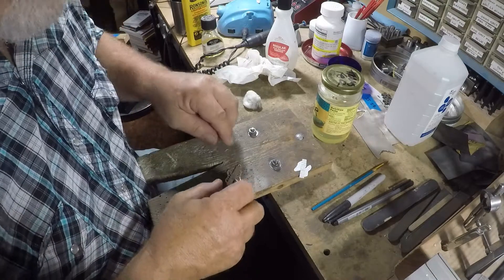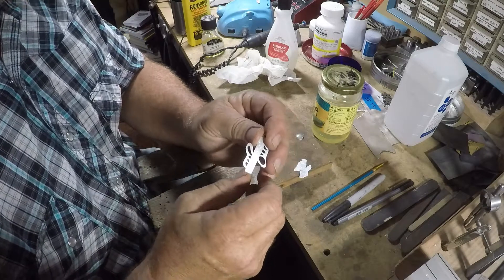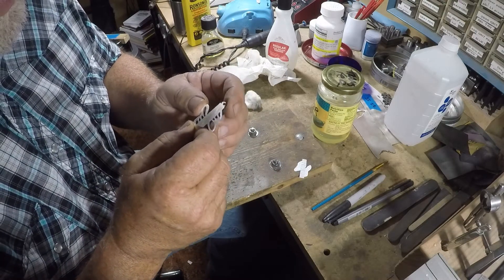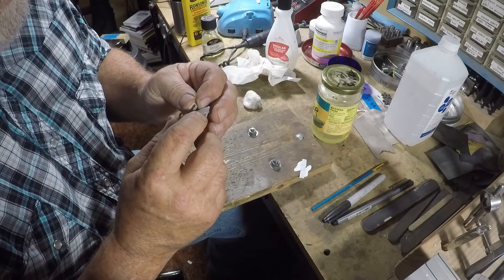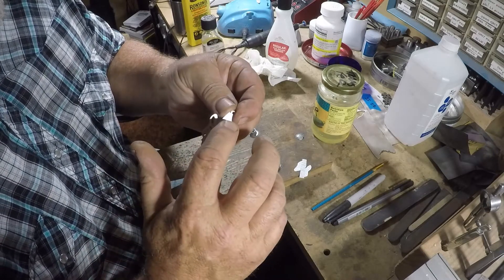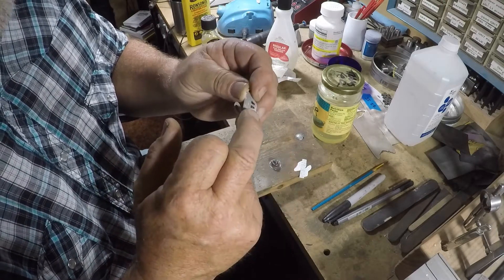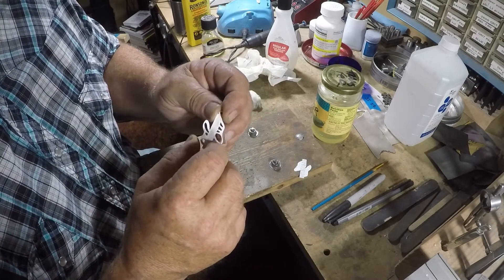Then you're going to wait a minute and let this get tacky. The way you know it's ready is you put your finger on a part of it — I'm putting it out here because I don't have a design there — and if you see your fingerprint and your fingerprint doesn't run, it's ready. It needs to be just a little tacky.